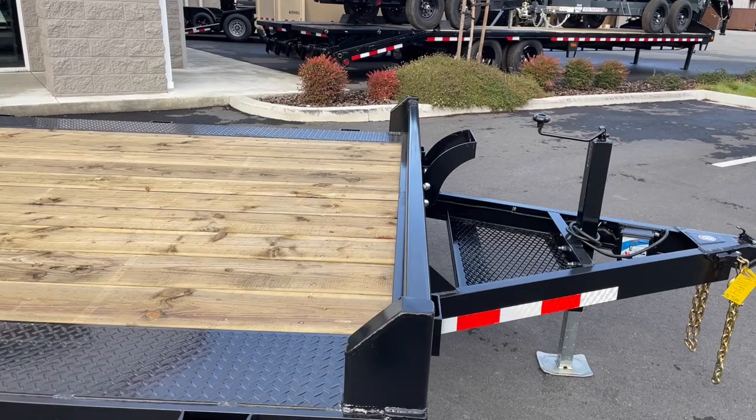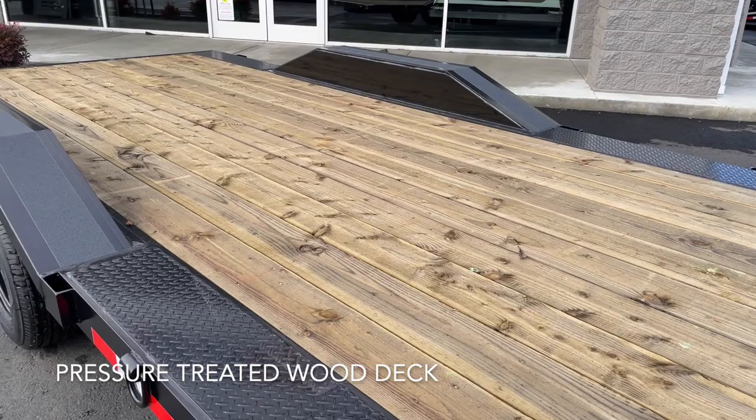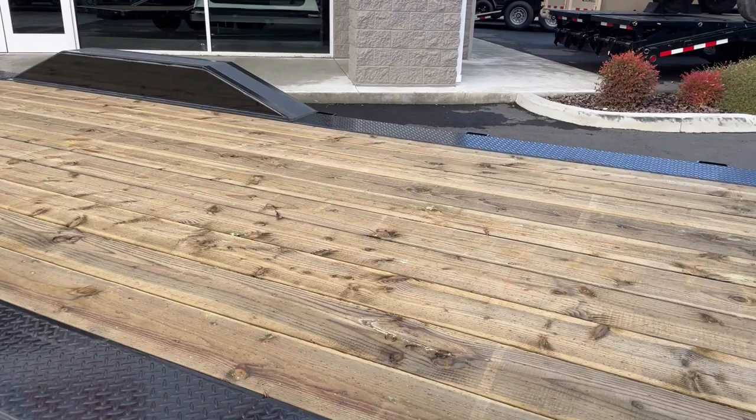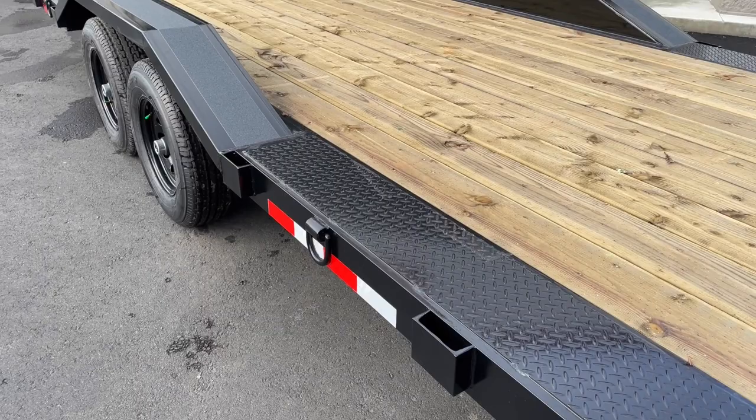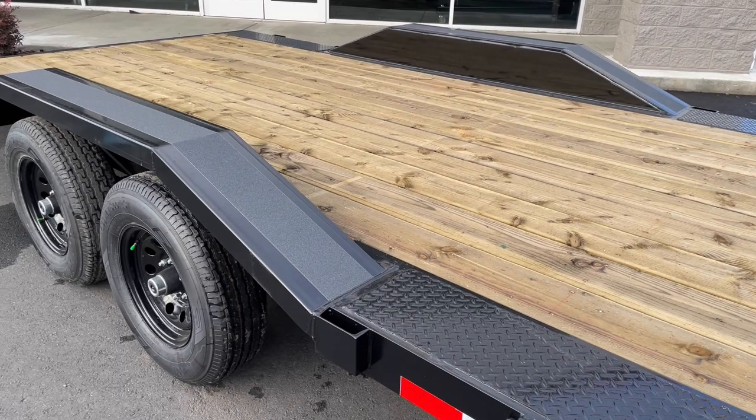Up front you've got a nice bumper bar — it's a two-by-three rectangular tubing, so you can help secure your load to the front of the trailer. They do pressure-treated wood in the center of the trailer, which is pretty rare. Most trailer companies don't do pressure-treated, so these decks last for a really long time. They also do a nice heavy-duty diamond plate tread running along the sides. This trailer is full width — 102 from the outside of the stake pocket to the outside of the stake pocket, which is your legal limit.